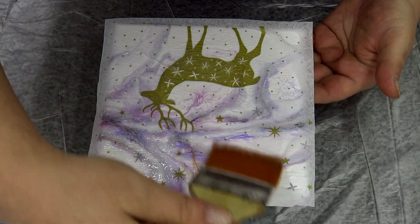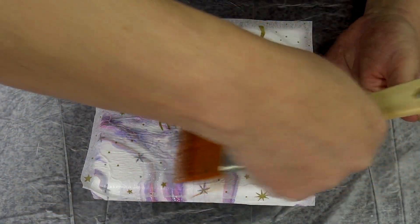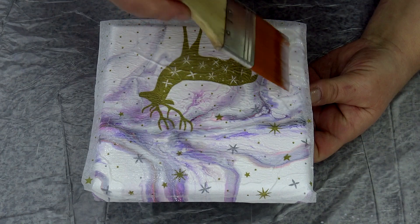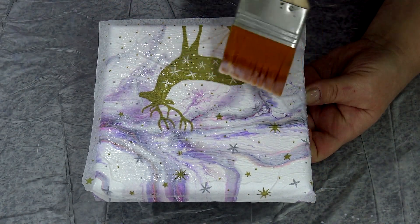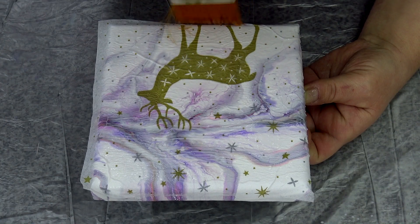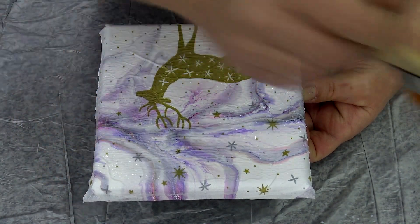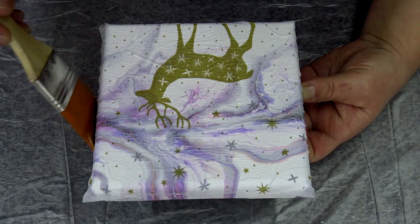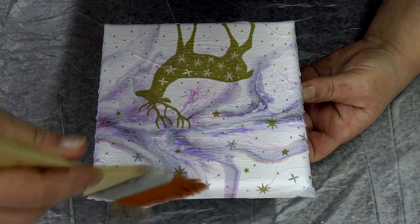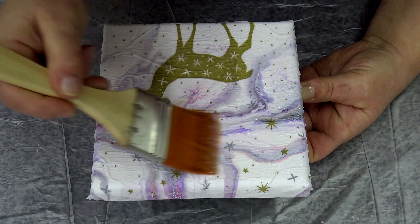I don't mind if I have a little bit of this structure — or how can I say — because it gives kind of a little something to the painting too. You can cut out just some parts of this napkin, but I just want to try to use the whole one like this.